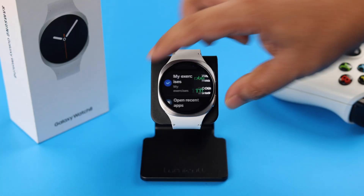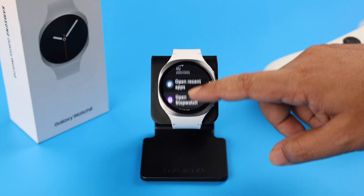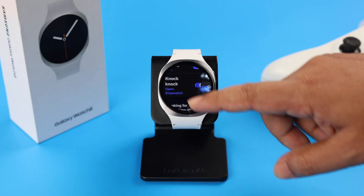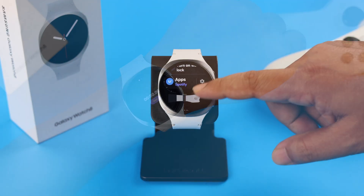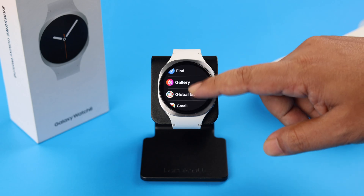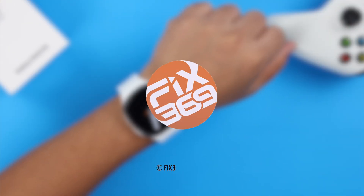Apart from that, if you scroll down, you can choose any other functions to perform the knock-knock gesture. Like, you can enable the stopwatch by knock-knock, and in the Apps section you can also select specific apps to launch by knock-knock. And that's it for today. Thanks for watching!